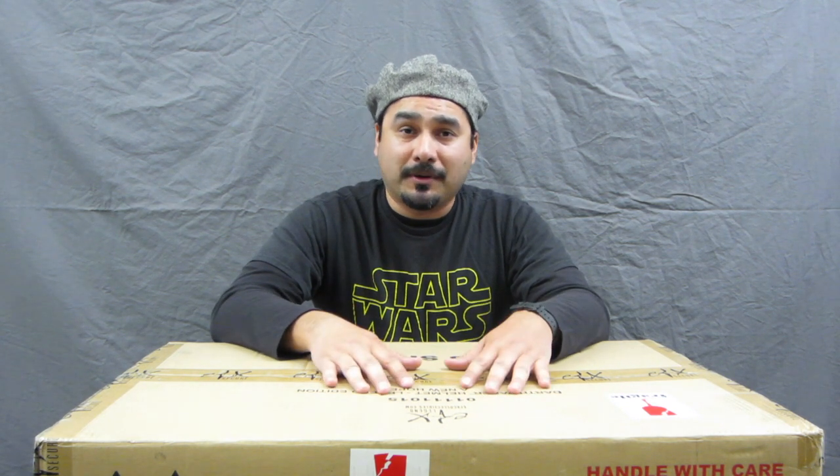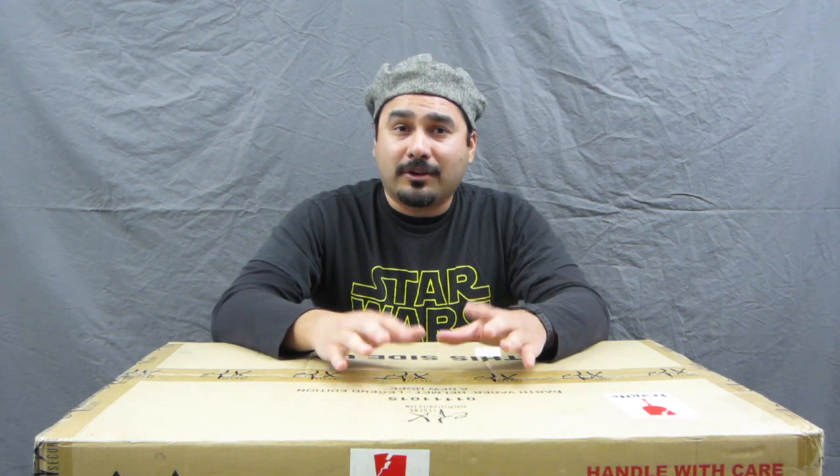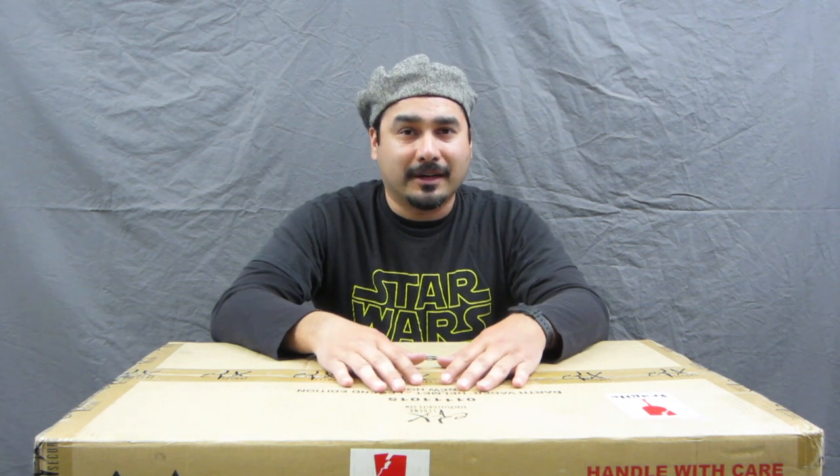A while ago EFX put up on their website that they found a couple of extra items in their warehouse. One of the first items posted was the ABS Darth Vader helmet, which is a very economical helmet you can purchase on their website. I thought about grabbing one because I really wanted a nice Darth Vader helmet that looked like something from the movie, but before I could even try to buy one, they sold out very quickly.